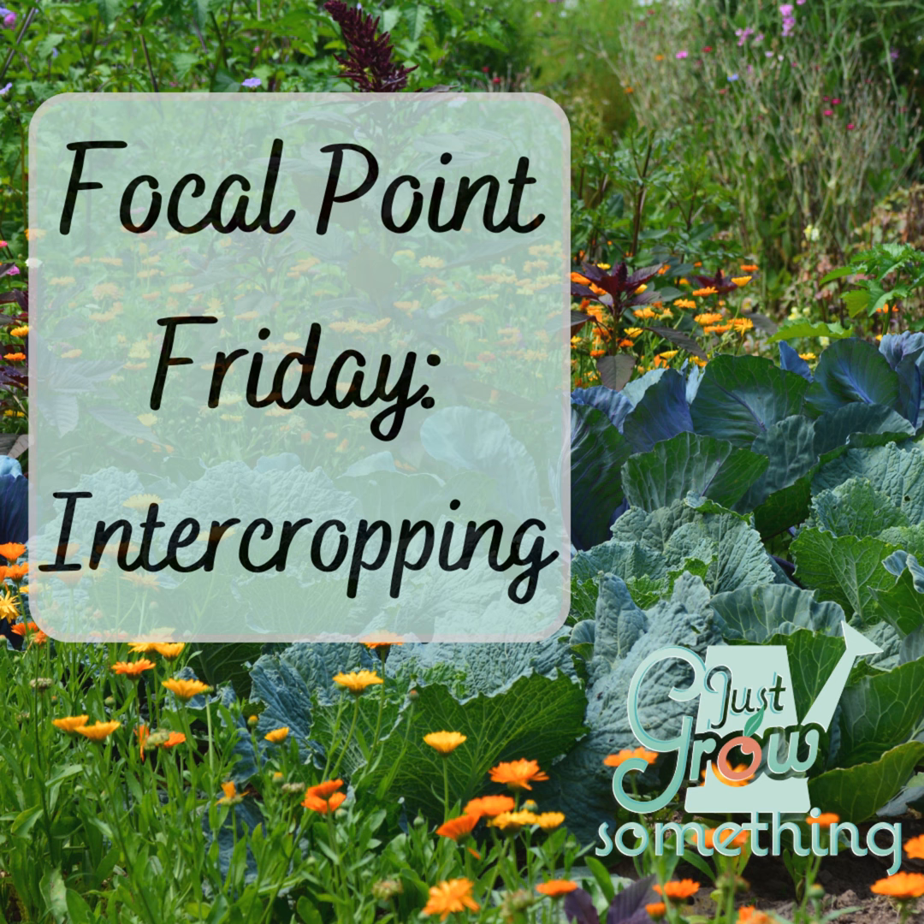Hopefully that gives a little bit more clarity on what I mean when I talk about intercropping. Let me know if you have more questions on this — I will happily talk about it some more. Thanks for joining me on this Focal Point Friday. I'll be back again on Tuesday for another regular episode of the Just Grow Something podcast. Until next time, my gardening friends, keep on cultivating that dream garden and we'll talk again soon.